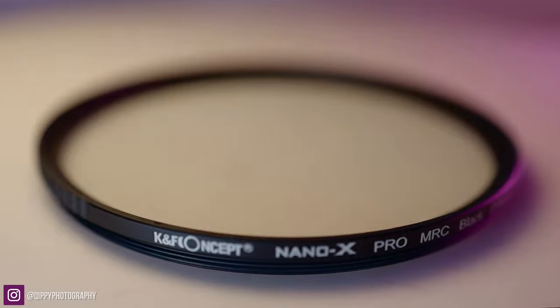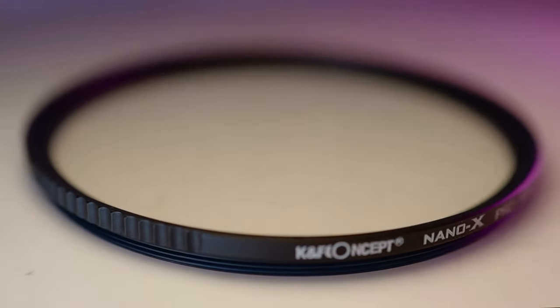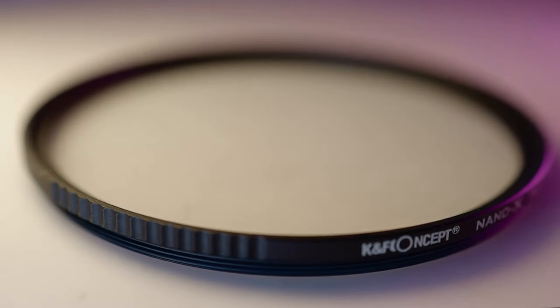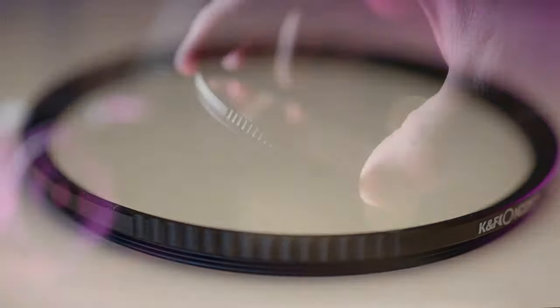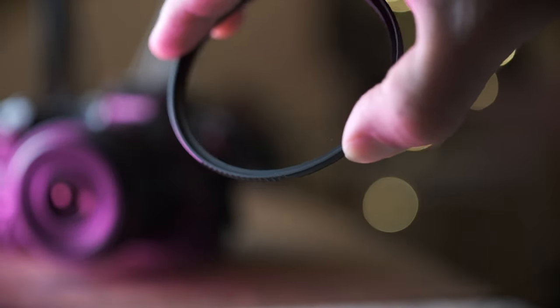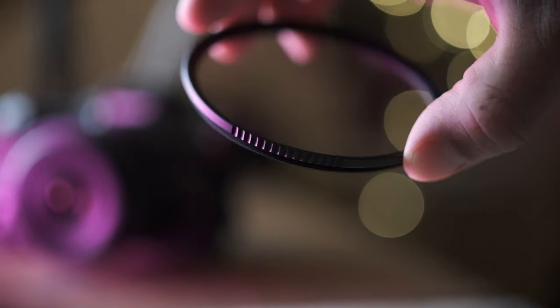Also, do bear in mind that to get the maximum effect of this filter, you really need to be shooting in good light — especially strong backlight, because that will cause the blooming to look more obvious. I did try it in low light and you don't really see the effect in low light, so that's something worth bearing in mind every time you use this filter.